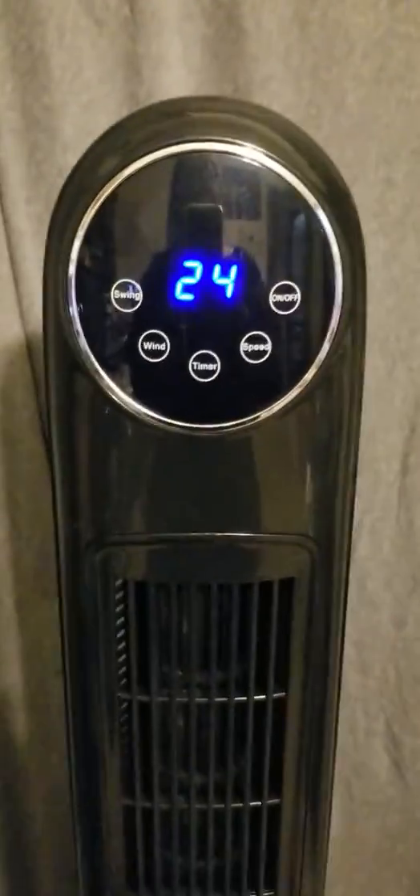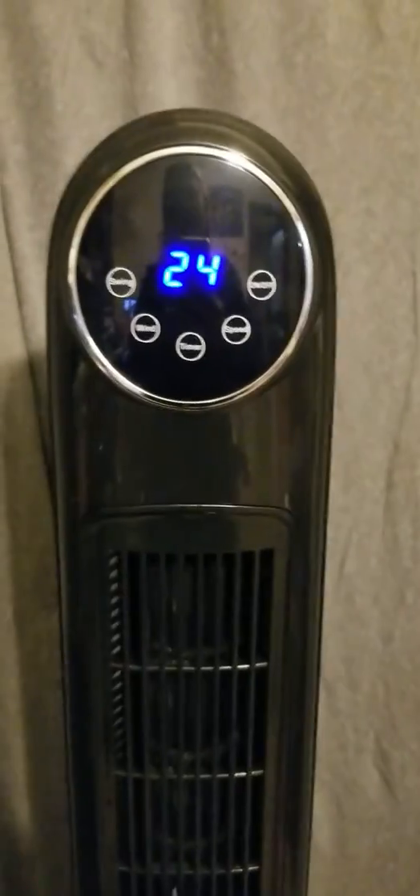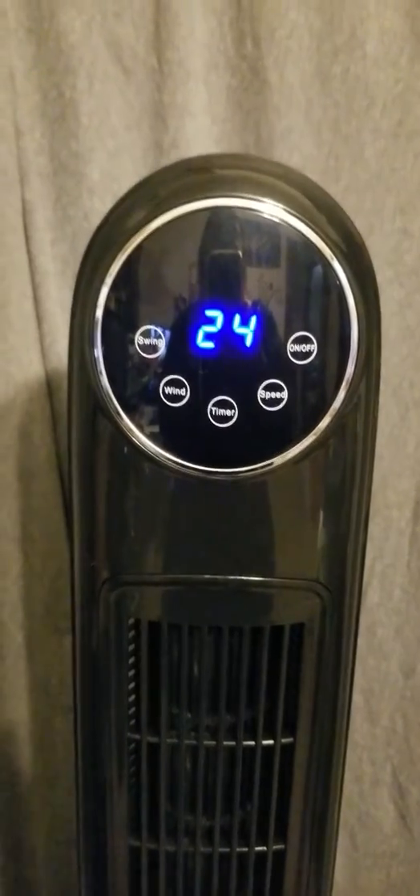It has an LED display. The only downfall on this LED display is that it reads in Celsius, and to my knowledge there is not a way to change it to Fahrenheit. That is not a deal breaker for me — I could really care less about that part — but you may want to factor that in.